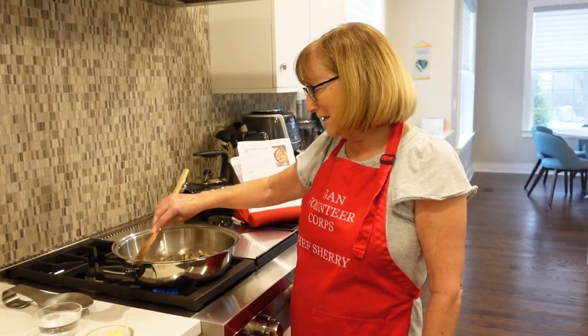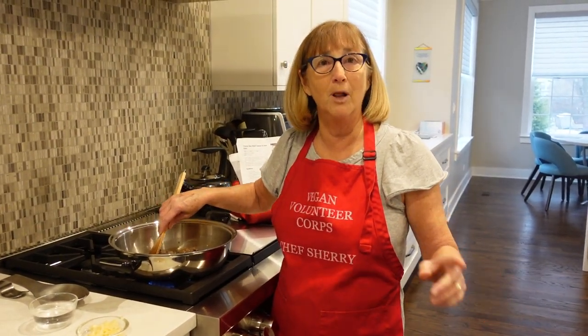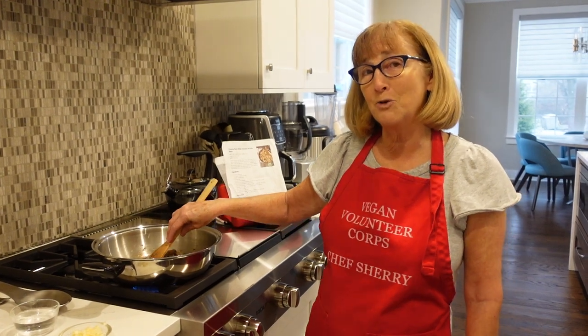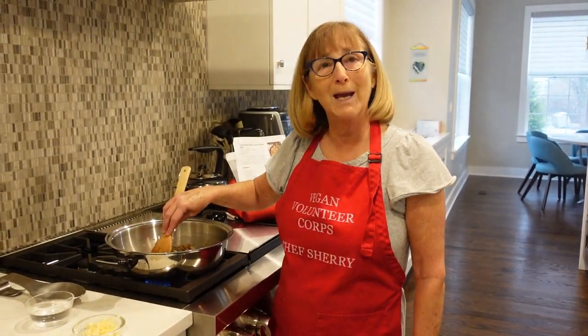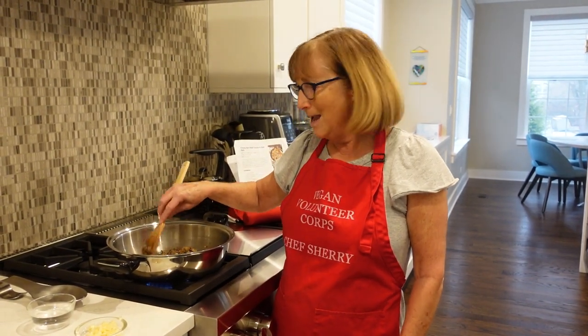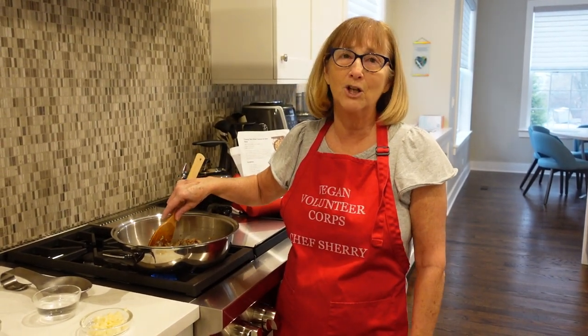One of the things that people always ask me is, what can I make for company? Something that's easy and that feeds a lot of people. Well, I've got just the thing for you today, and that is a creamy sun-dried tomato and kale pasta dish. It was created by Shane Martin at shaneandsimple.com, with just a little bit of a modification by me, because I happen to love mushrooms.